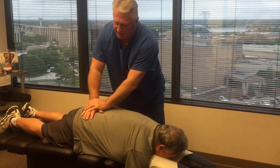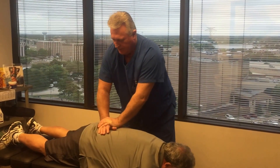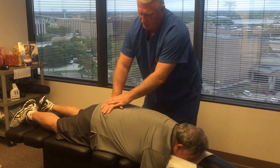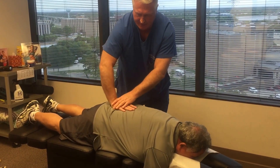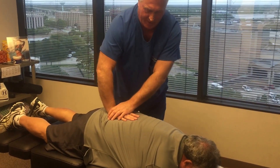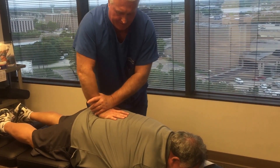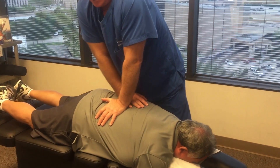We're adjusting his sacroiliac joint right now, and then his sacrum right in the center, and now his left SI joint. I'm going to move back over to his right SI joint right there, and then L5 right there. That's a wow adjustment. L4. L3. L2. And then exhale.